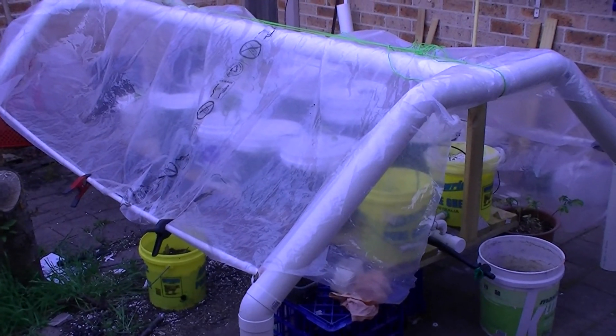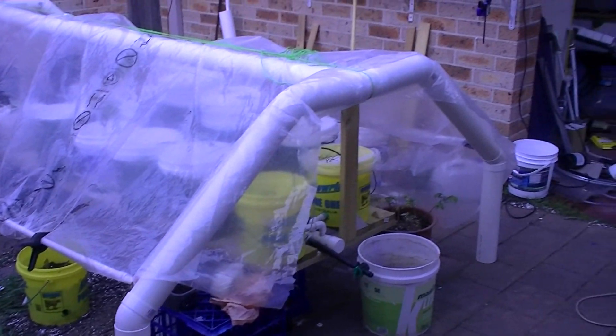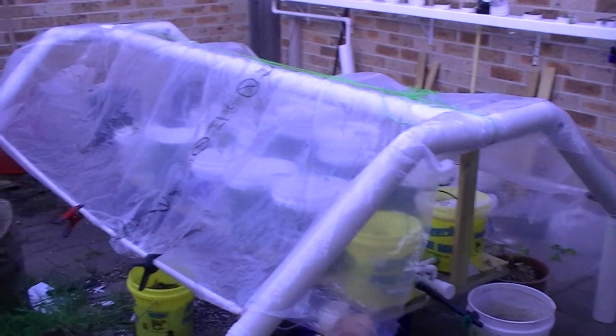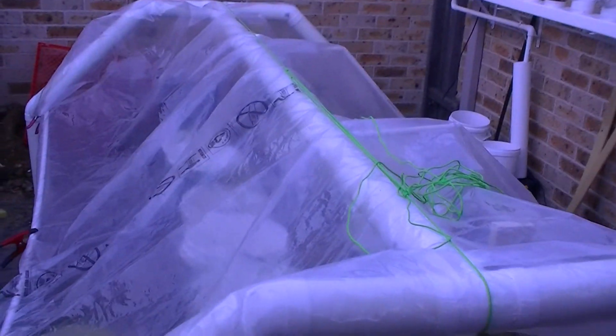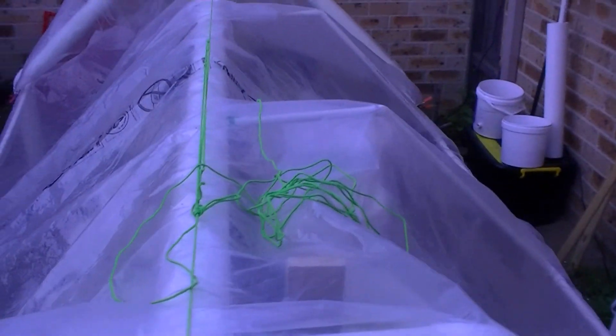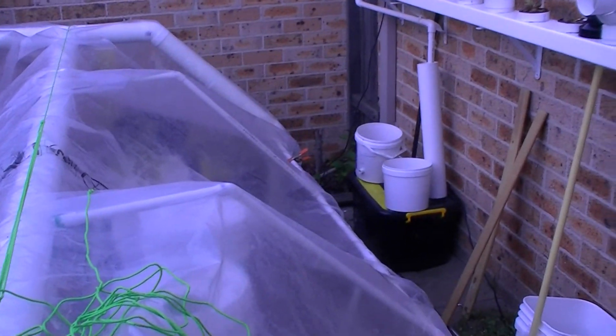We're expecting a frost here tonight so I'm just showing you the plant cover that I've constructed. This is my little poor man's greenhouse which is just a stormwater pipe. I've got some supports for plastic on this side. Hopefully that will keep the frost off my tomato plants.